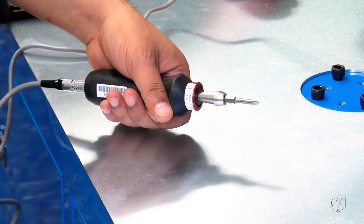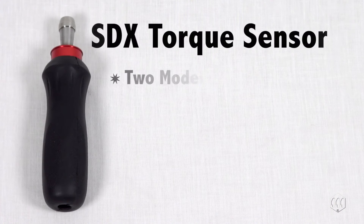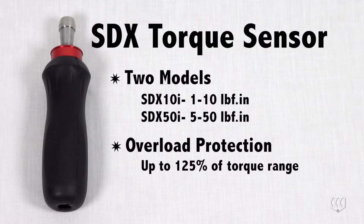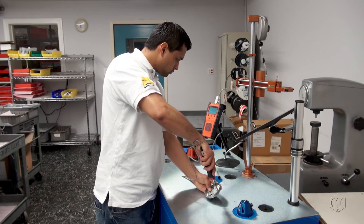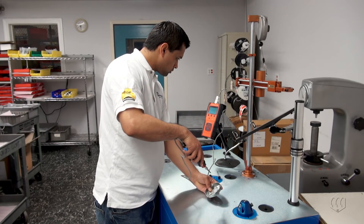The sensor is small, compact, and has an ergonomic rubber grip. Mount's offers two models covering a torque range capacity from 1 to 50 inch pounds. The sensor has overload protection up to 125% of the torque range. Use it to accurately audit the residual torque on a previously tightened fastener. The sensor is used for three common torque verification tests.